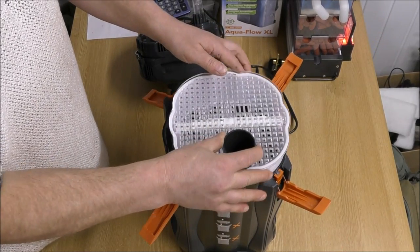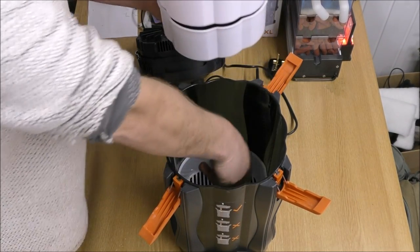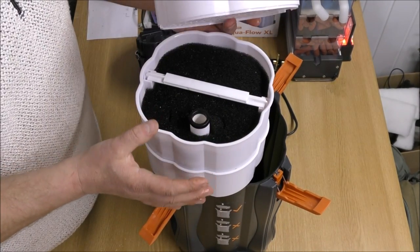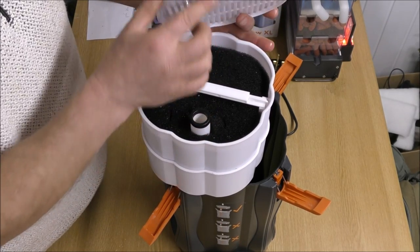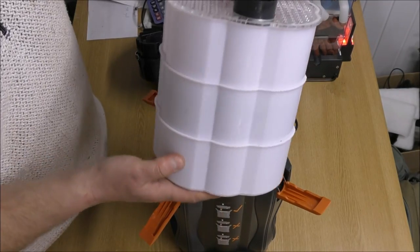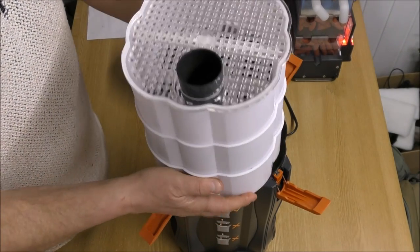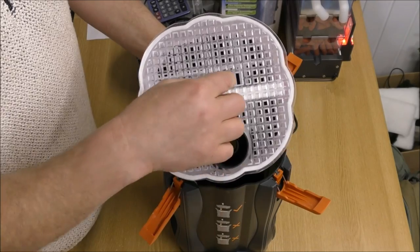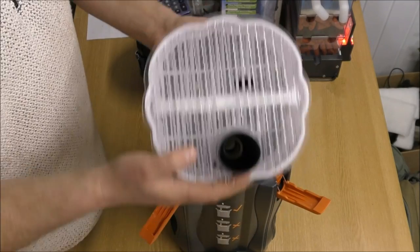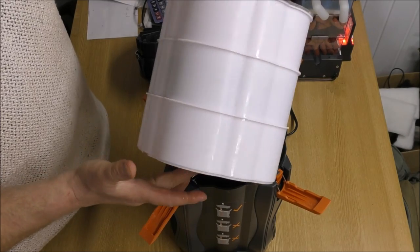In here we have one, two, three trays. Each one of those lower trays has got a little rubber seal on the top just to hold it in and make sure we don't get any bypass. They're a crazy shape but they actually fit together very, very well. And then on the top we've got the normal grid just to stop any filter media from going into your pump if the filter happens to tip over. Very standard setup, crazy shape to the trays.